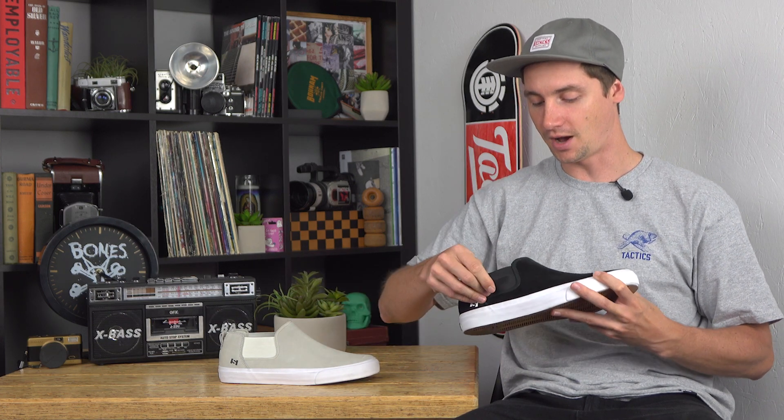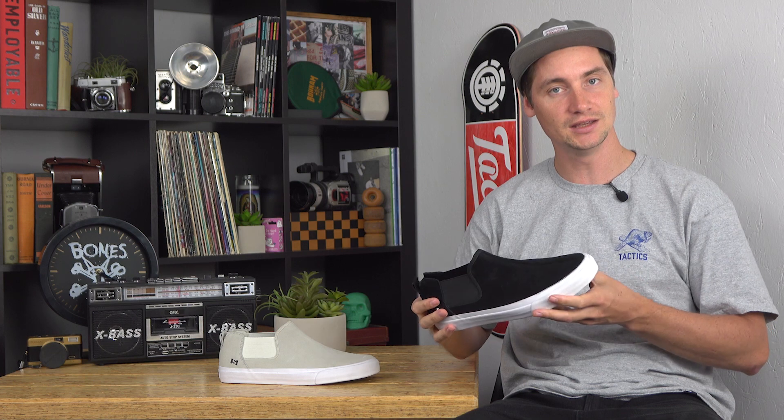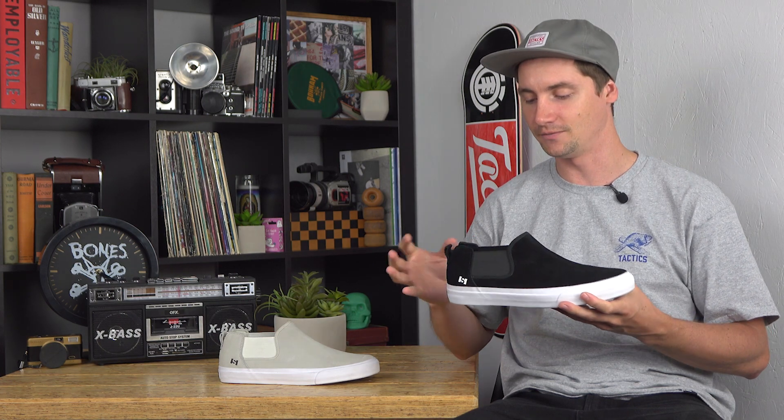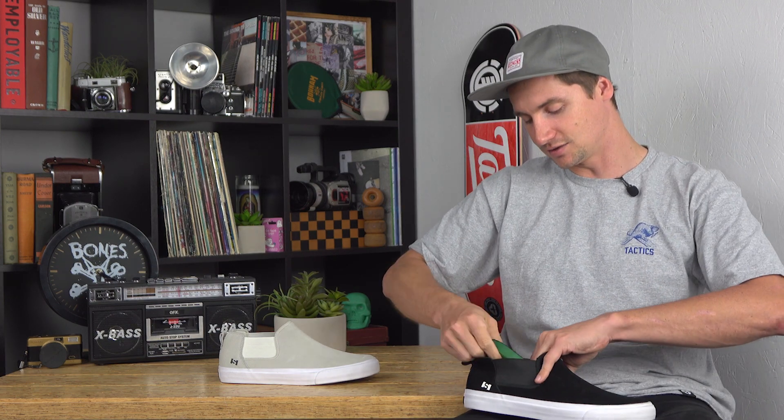You have a perforated rubber underlay underneath the suede, so once you rip through there you've got a little extra life. It's a slip-on so you're not ripping your laces, with a nice elastic band to keep it snug. Pretty similar to the Keys slip, which is their low-top version, but with a little extra support and protection.